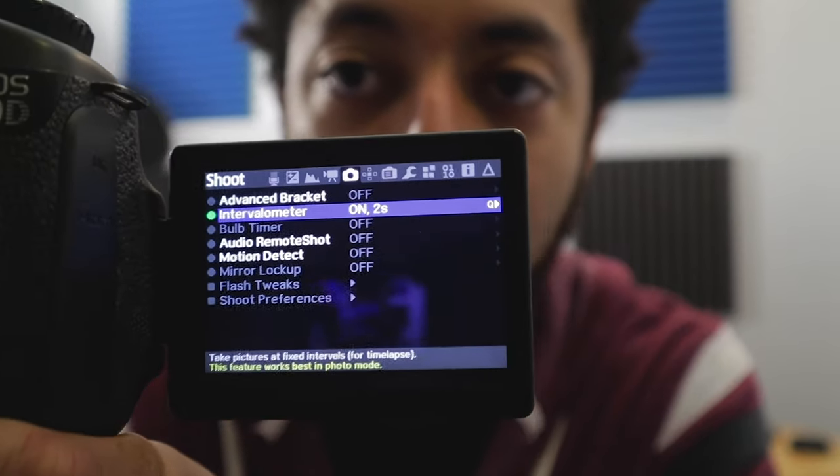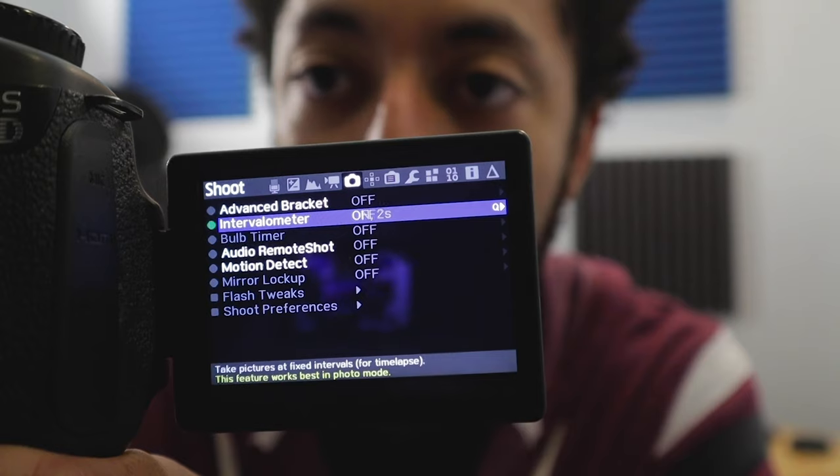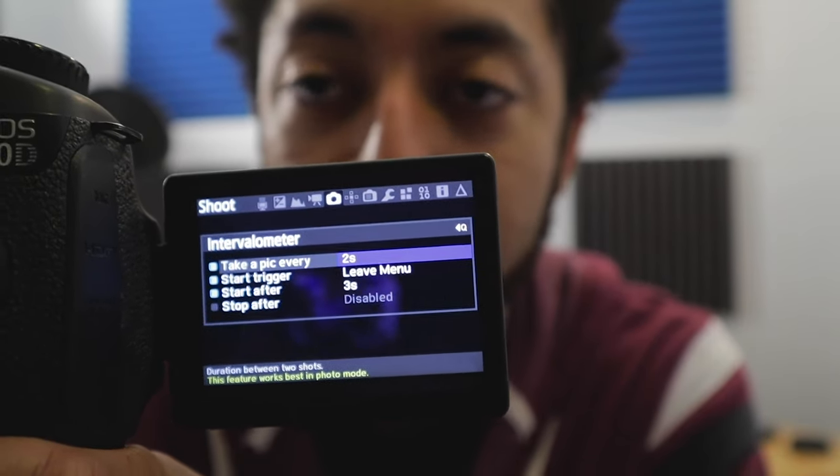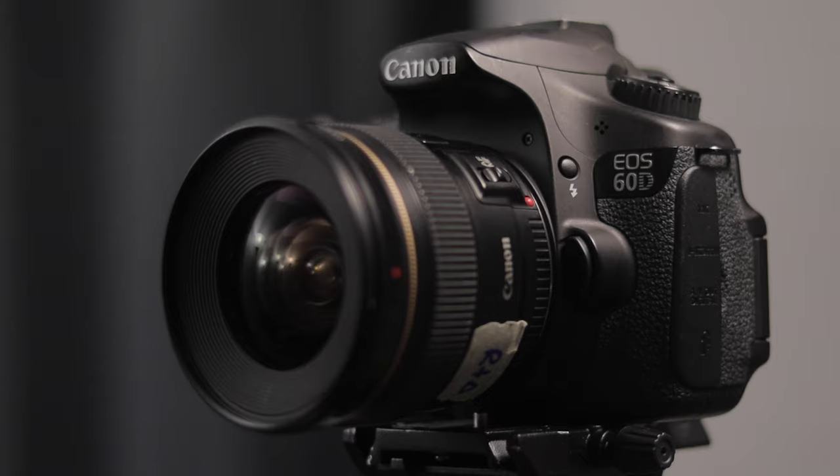I've talked a lot about Magic Lantern on this channel and made a couple videos before. I think Magic Lantern is some of the best aftermarket software that you can put on an older Canon DSLR camera — it really helps unlock the potential of these cameras, particularly in regards to filmmaking. One of the things people talk about most is how it unlocks a camera's capability to actually shoot raw video, which is something I hadn't really looked into a ton before.